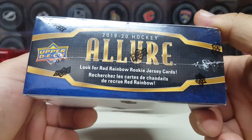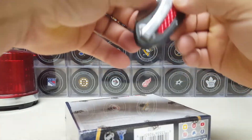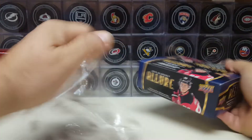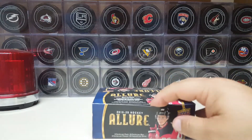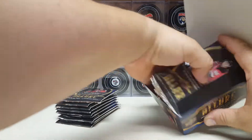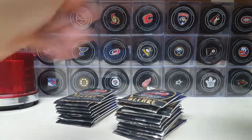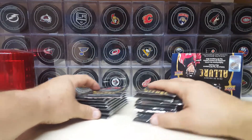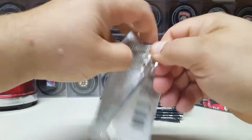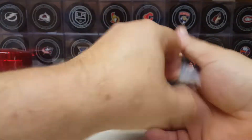We got a red rainbow rookie. The red cards were in the hobby, so those can't be exclusive. The idea here honestly was to get base, so I don't care. I'm looking to fill the holes in that book. I figured this would be the easiest way. We will see what happens — retail, baby. I expect a lot of base and that's what I'm hoping to get. I'm curious what they give you in retail. There's got to be some sort of exclusive, but we shall see.